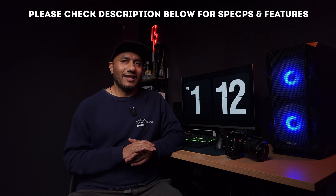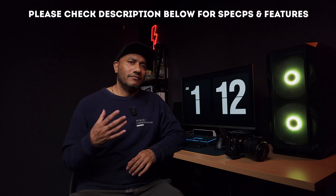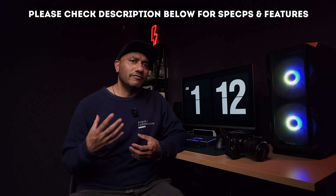Looking at the specs, the camera features the famous BIONX XR processor — an AI-based processing engine. It uses a 26-megapixel back-illuminated APS-C sensor. You can shoot up to 11 frames per second with both mechanical and electronic shutter. The autofocus system includes AI autofocus with subject tracking, subject detection, and eye detection — 759 autofocus detection points with up to 93% coverage.